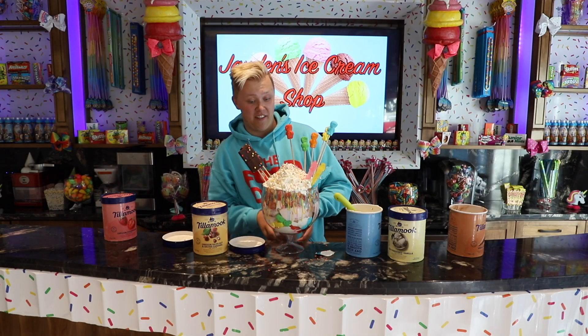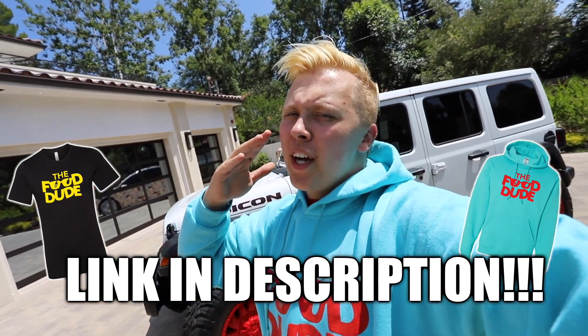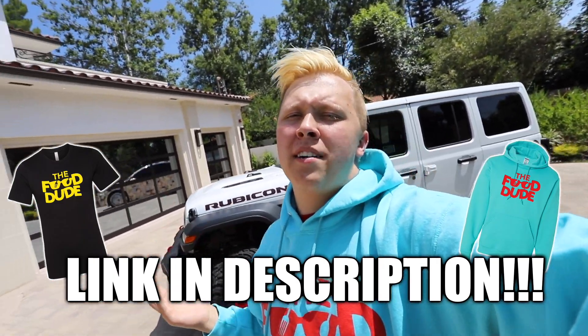Now that looks like an ice cream sundae if I've ever seen one myself! That was one big ice cream sundae, but that is it for this episode of the Food Dude. If you guys liked it, be sure to give this video a big thumbs up, hit that red subscribe button, and join the Snack Pack. Do not forget to head over to thefooddudeshop.com to get your Food Dude merch and match with me. I'll see you guys back here tomorrow — peace out.